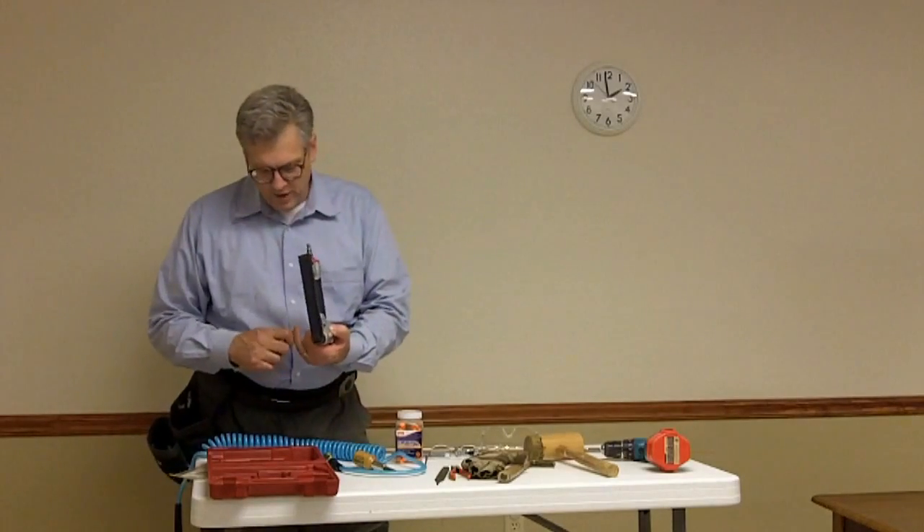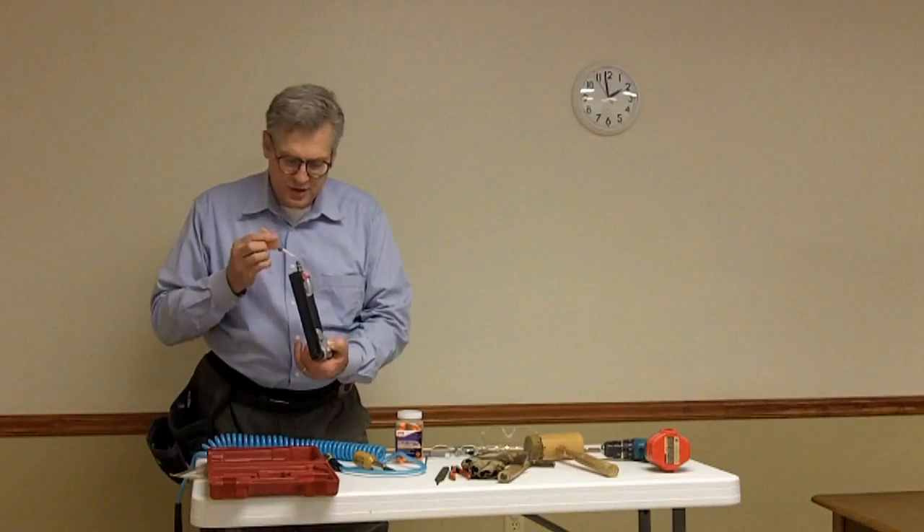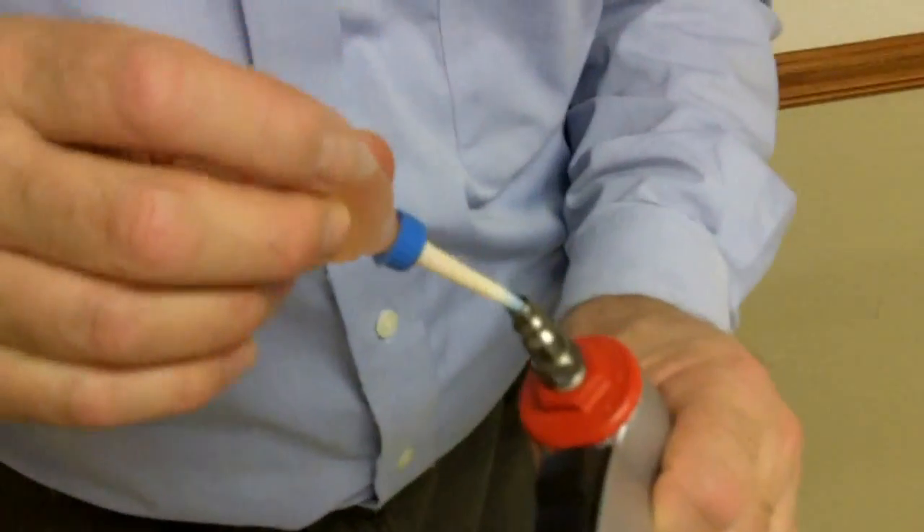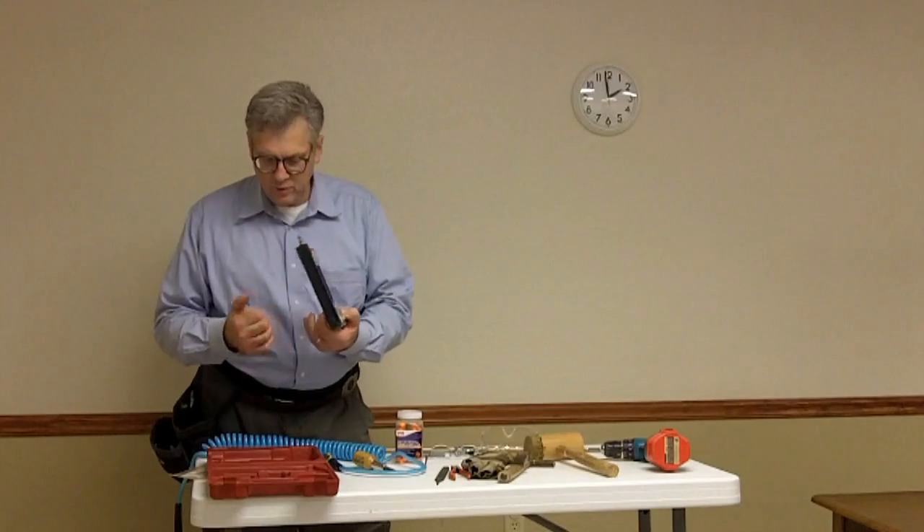Whenever you start for the day, or whenever you start a session after lunch, always put a drop or two of oil in the stem of the gun. Just a drop or two — it doesn't need much — but it lubricates all of the O-rings in the gun so that it works better and adds to the life of the gun. That oil comes with the gun.